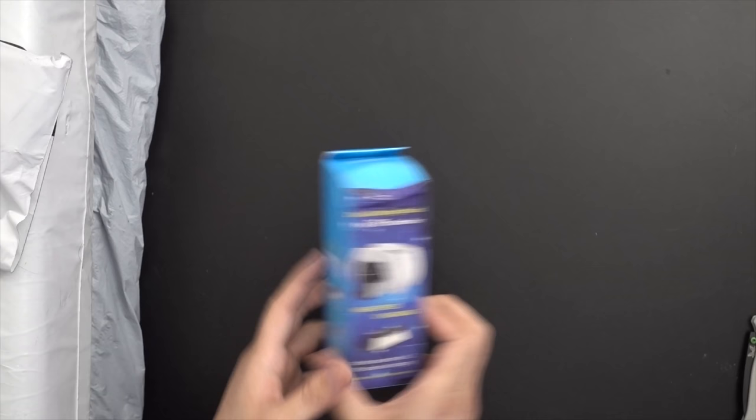We're starting off with another charging stand for the DualSense controller. There's a ton of these. They've got like a white accenting piece, and this is next to nothing. I'll put prices up as always.